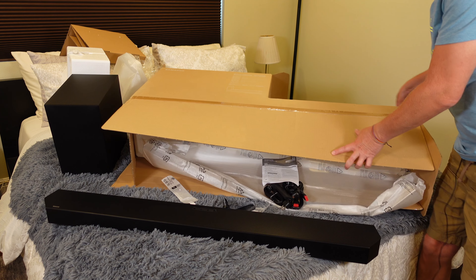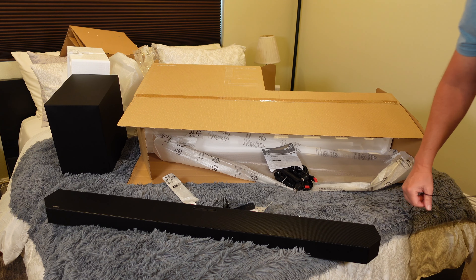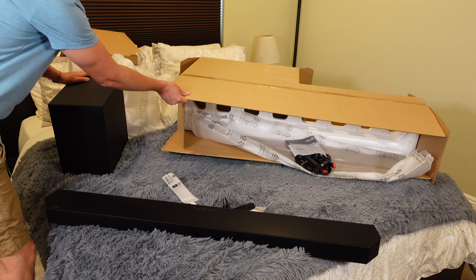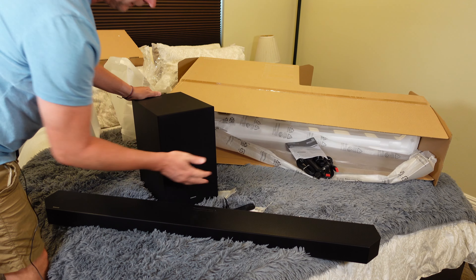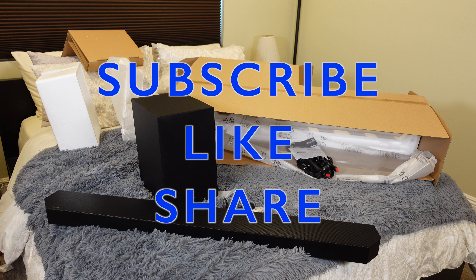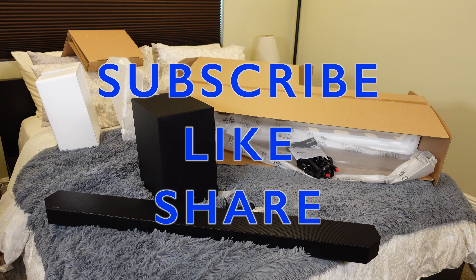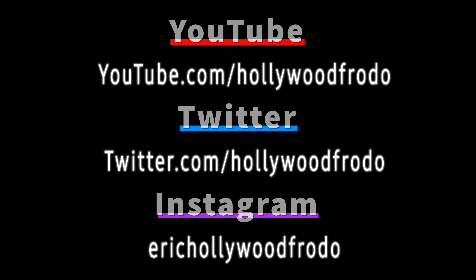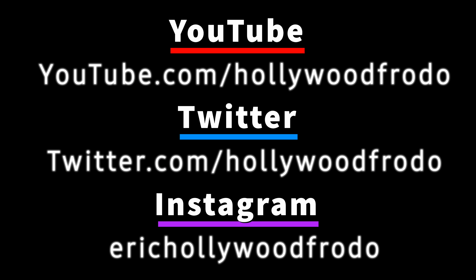With those up-firing speakers for simulated Atmos, speakers on the sides for simulated surround, and front-firing speakers for excellent sound — anyway, this is just an unboxing, and that is the soundbar and subwoofer — everything that comes in the box. If you like this video, please click that like button. Share with anyone who might be interested, subscribe to my channel for future product reviews including a full review of this soundbar in action. That's going to be it until next time — be safe and be happy. Bye.